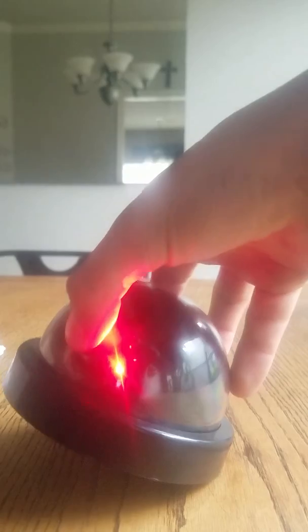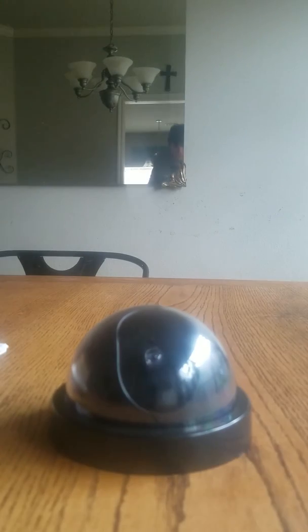Let's take the batteries out of this. Well, there we have it. See that red? That's how it works.